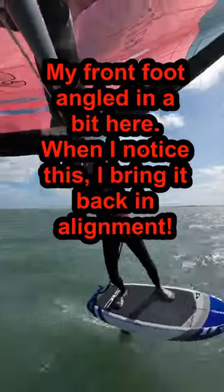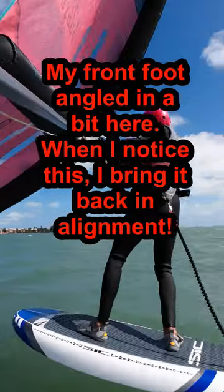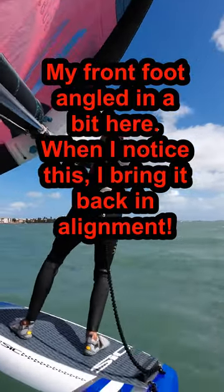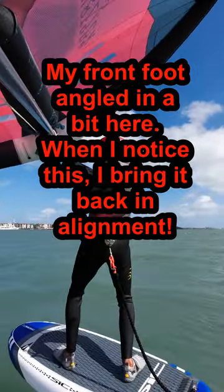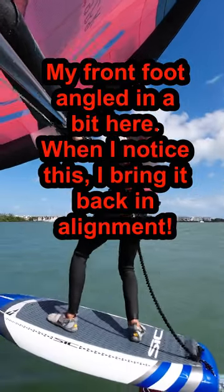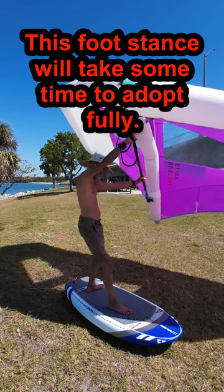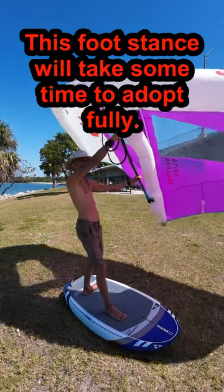Your feet need not be at a perfect 90-degree angle to each other to gain this advantage. If that feels too uncomfortable, you can bring your toes together a bit, so your front foot isn't exactly parallel and/or the back isn't exactly perpendicular. Just try to keep them as close to an L shape as you can. This will feel weird at first, but that's okay.